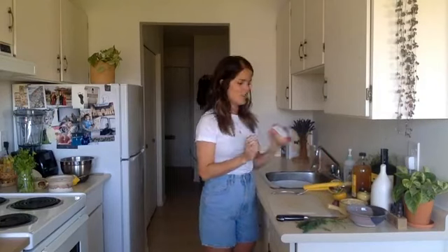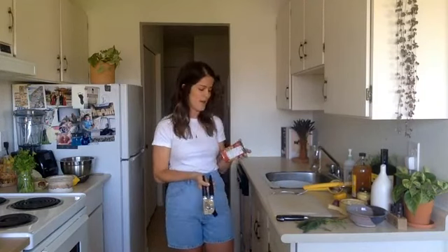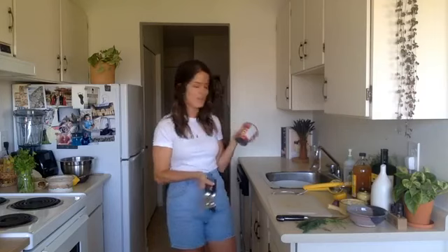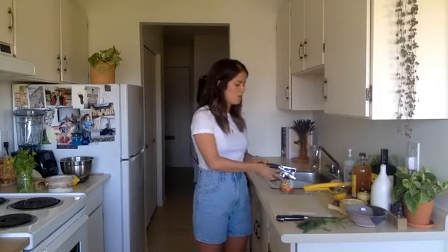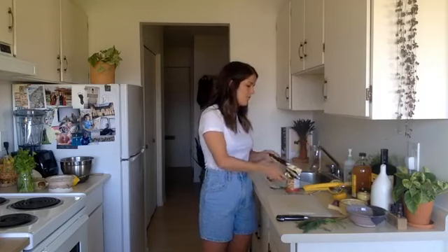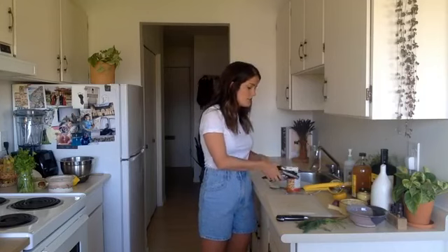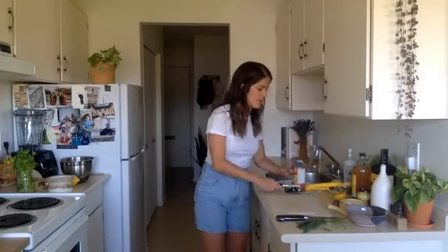We'll start with the chickpeas. I'm using a can today. Obviously if you soak and cook your own chickpeas that's ideal, but for time's sake I just use a can. When I'm buying canned foods I always look for non-BPA lining and check that the ingredients are just organic chickpeas, sea salt, and water — no preservatives or additives that are sometimes added to canned foods.